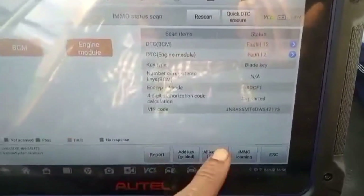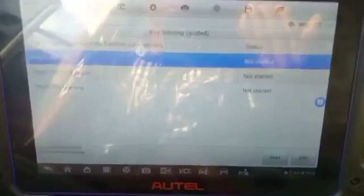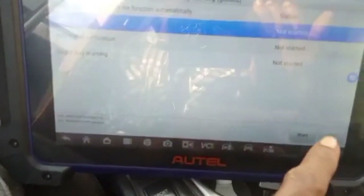Now we have three sections. You come to IMMO status — scan is completed already. So you'll come to All Keys Lost. You click on All Keys Lost. Now to start the process, you click on Start.